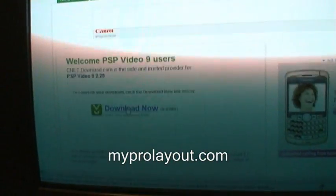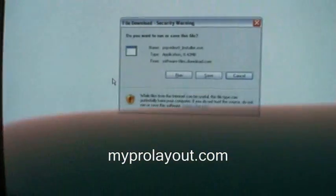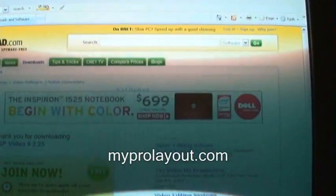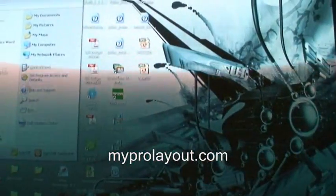Click Download Now again and it should start downloading, or you click Run and it'll download. I already installed it on mine so I'm not going to do it — I'll just exit out. Once you hit Run and install it, everything should be all set, and then all you have to do is open it up.